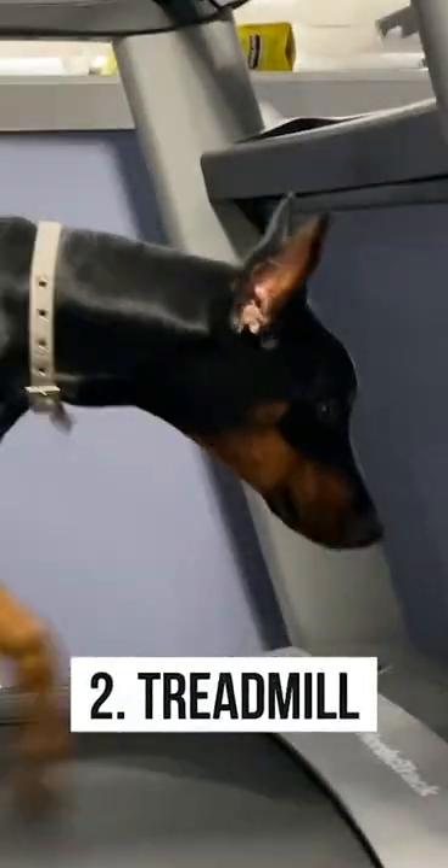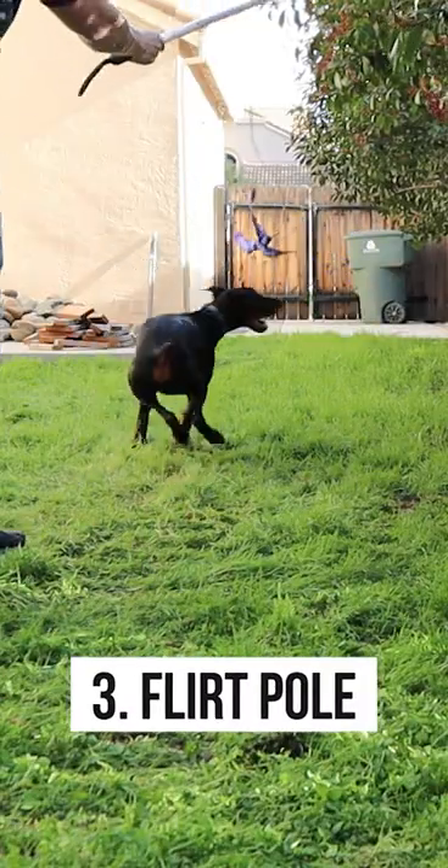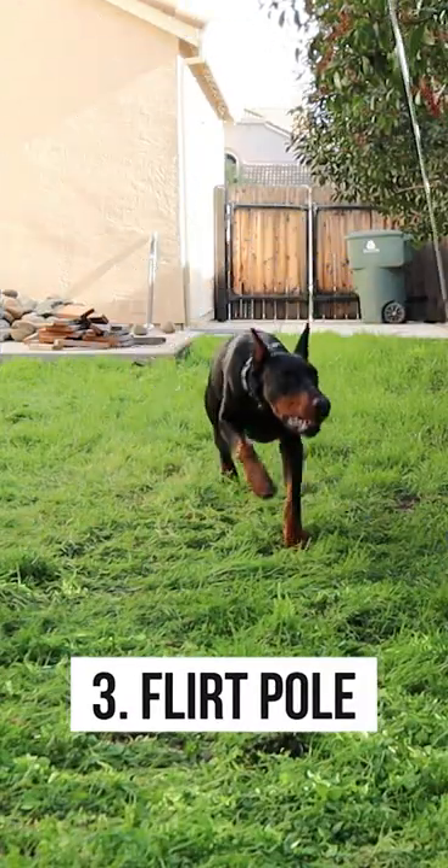Use a treadmill — this is a favorite one for rainy days. You can also use a flirt pole, like a giant cat toy for dogs. My Doberman always loves this.